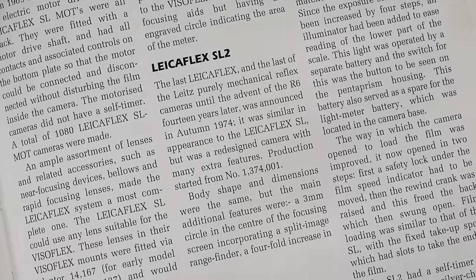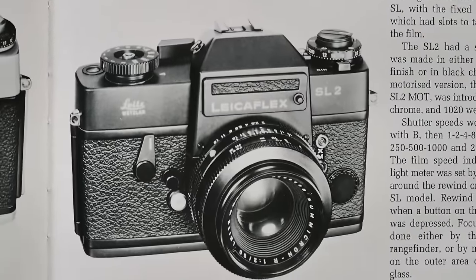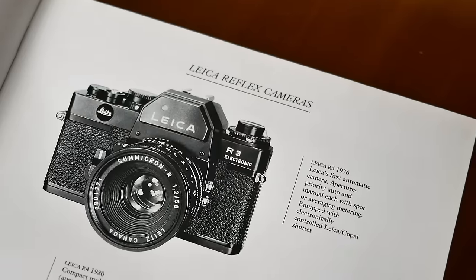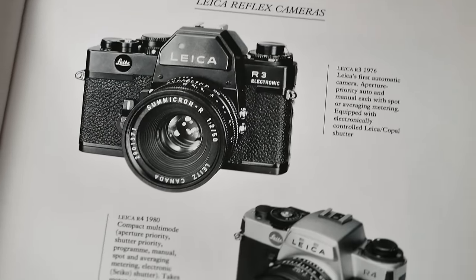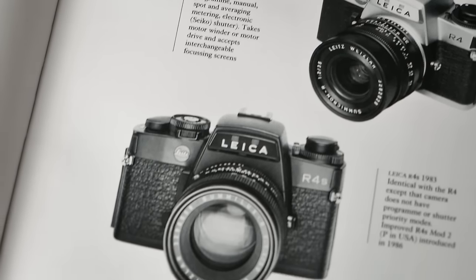Please note that we had previously reviewed the Leica Flex SL2 — the last iteration in the SL series — on the channel. Those were produced until 1976. And it's also worth mentioning that Leica later transitioned to the Leica R camera system in collaboration with Minolta, and we had a dedicated video on that collaboration and the first cameras that came out of it.